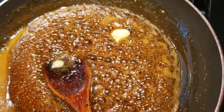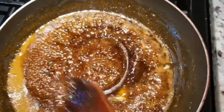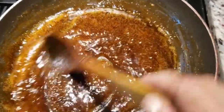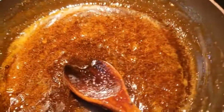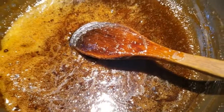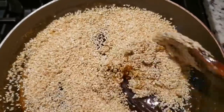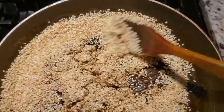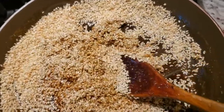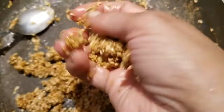We will add 1 teaspoon of salt. Sesame, pineapple, and pepper. Put it in the middle of the rice.